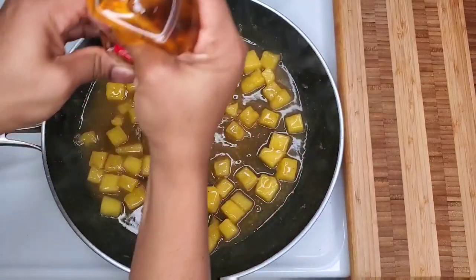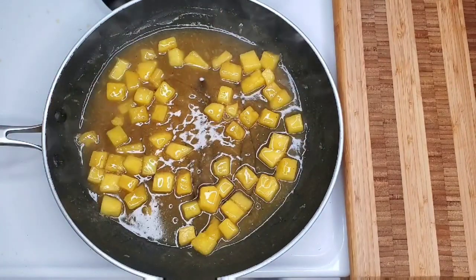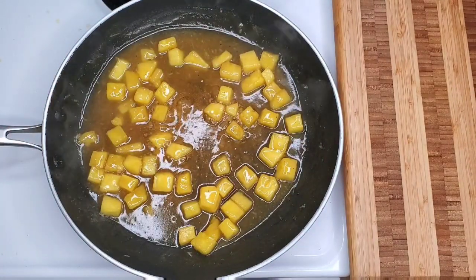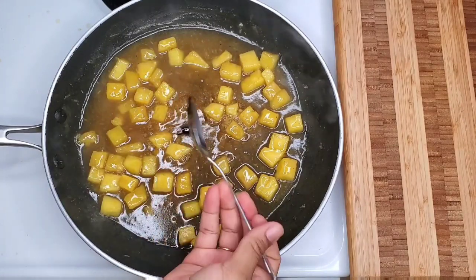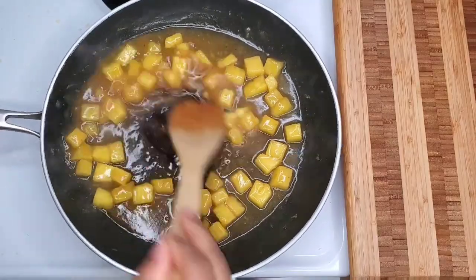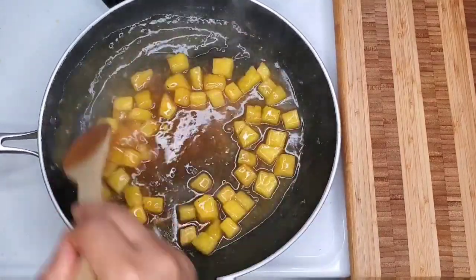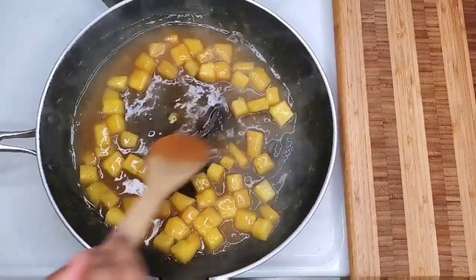It reduced a bit, so I add a little bit of honey. I also want the sauce to be just a tad bit darker, so I'm going in with some molasses. I don't want it to be too dark because I'm not doing a Jamaican-style jerk chicken, so I want it to look different.